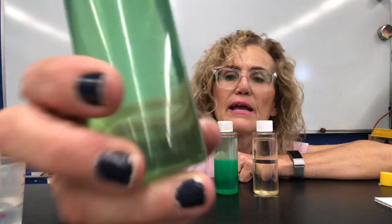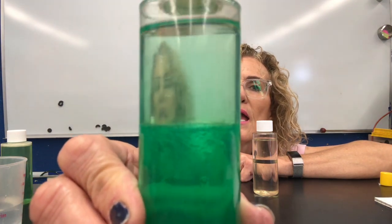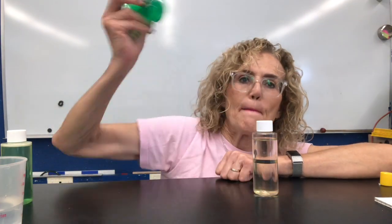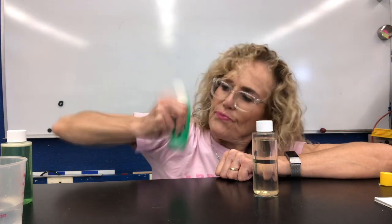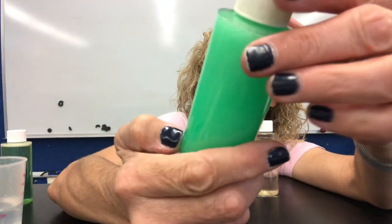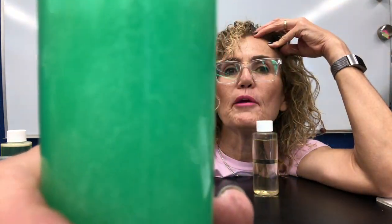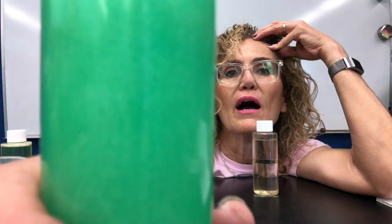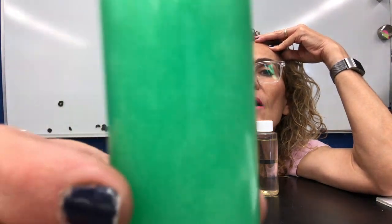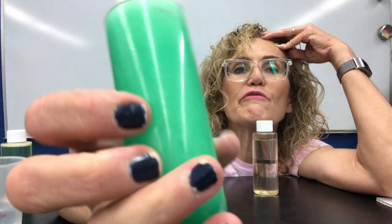Here is the dish detergent with the water — I still see two layers. Now I'm going to shake it. Look at that — you can see the colors mixing in. Very bubbly and frothy now, it's opaque or maybe just a little translucent. Wow, very cool — some bubbles at the top, it's really filled up the whole bottle.